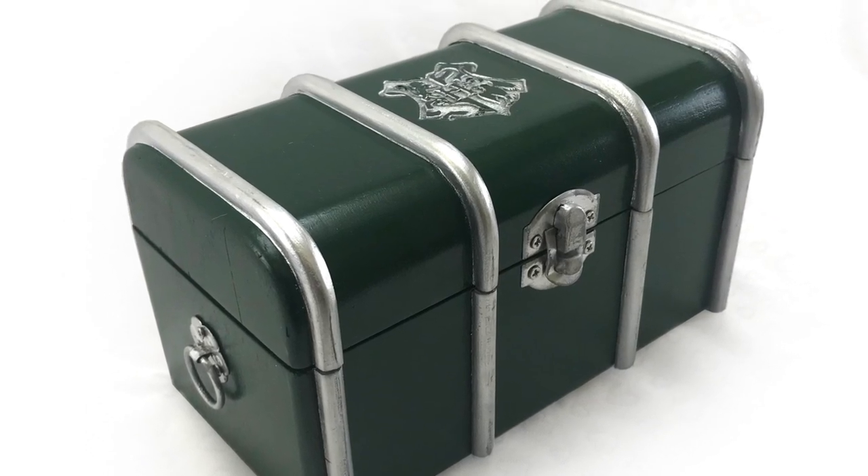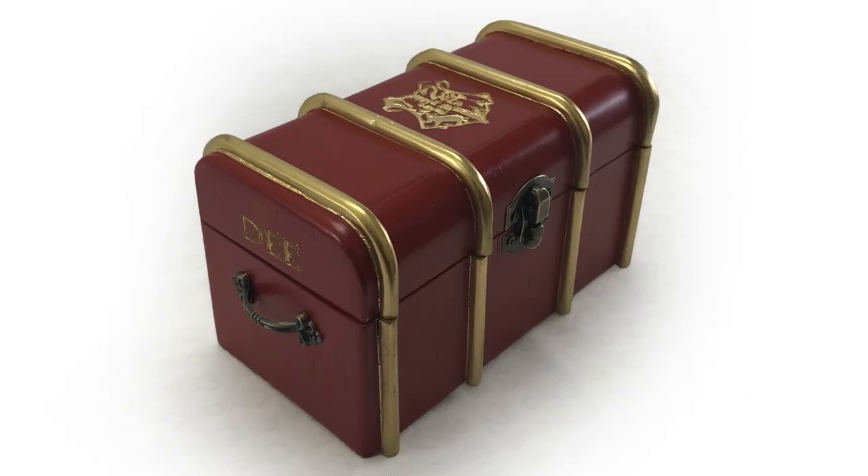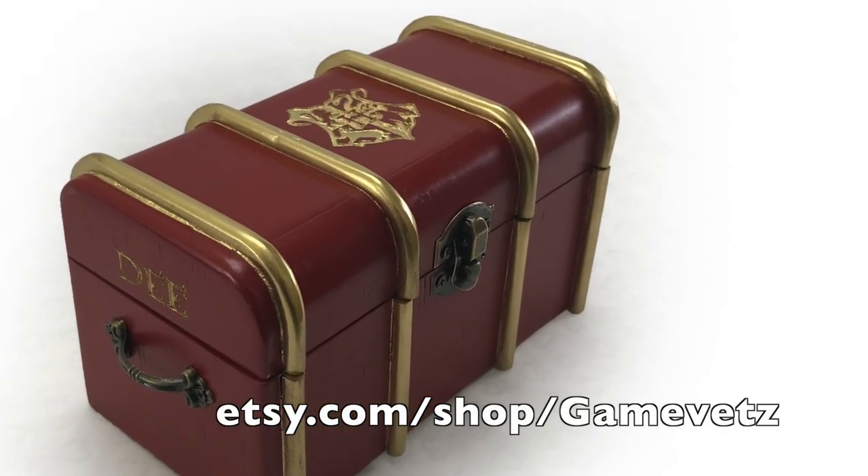Be sure to check out my channel for videos on how I make all these different things, and check out my Etsy shop to see all of the options I have available for sale. Thanks! Bye bye!